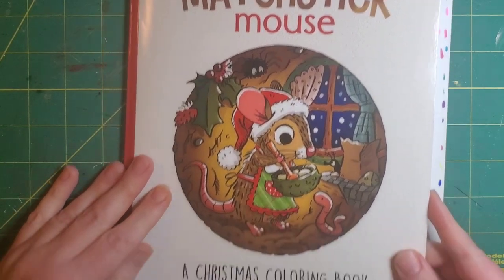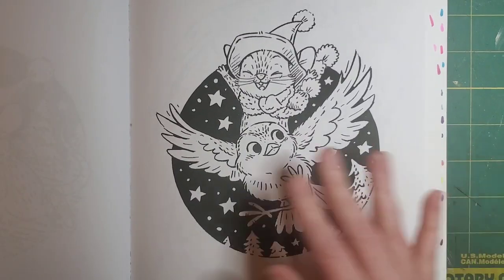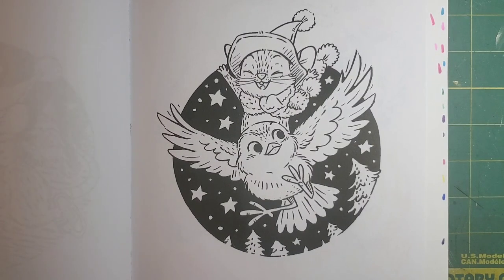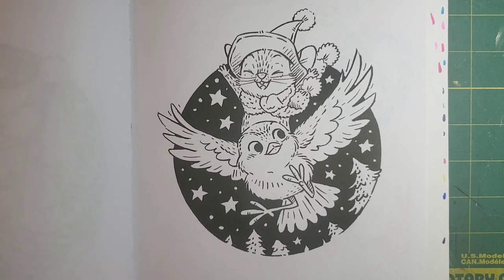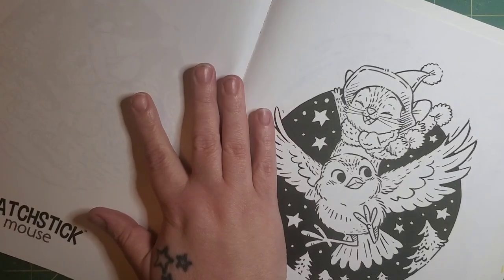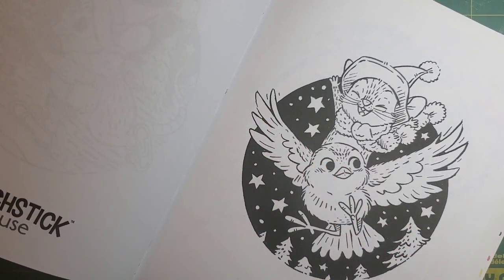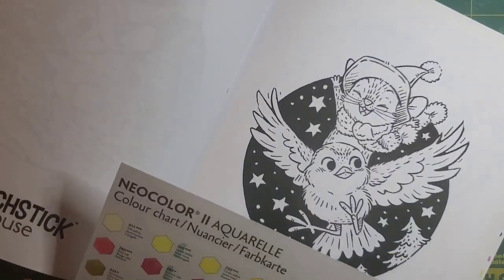I'm working in Matchstick Mouse, a Christmas coloring book — this page with Matchstick Mouse riding this bird. This is a buddy color I have with Sea Smurf Duarte and it is now April 3rd and I'm trying to finish. This is my last page. I didn't feel well yesterday and had company on Friday so I didn't get my last page colored in time. What I have is my Matchstick Mouse book with some backing paper because it's going to get wet. I have a small jar of water, a paper towel, a brush pen, and my Neo Color 2s. I have my swatch chart so I can pick out my colors.